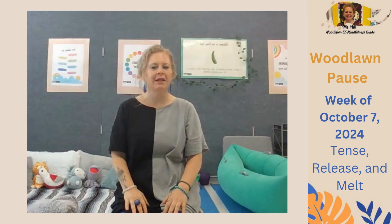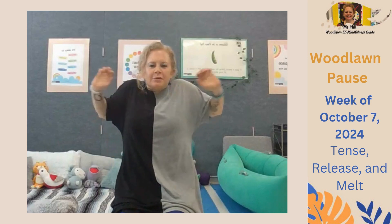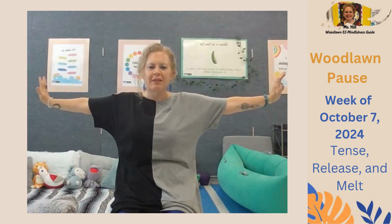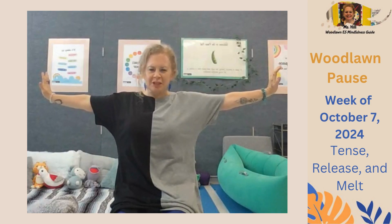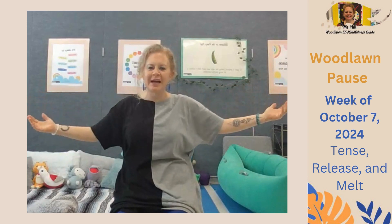Next, when we're ready, we're going to take in a deep breath and exhale as we push out, as if we're pushing against a strong wall. Take a deep breath in and push that wall with all your might — pushing, pushing, pushing — feeling the tension, and then exhale. Release your arms down, setting them free, then melting them back down into your lap.